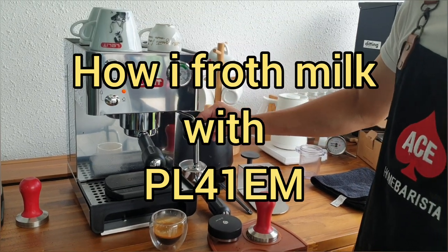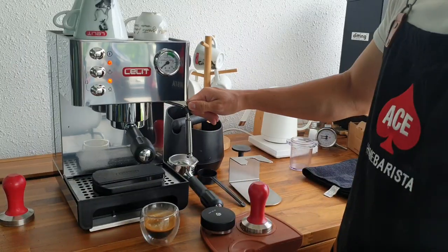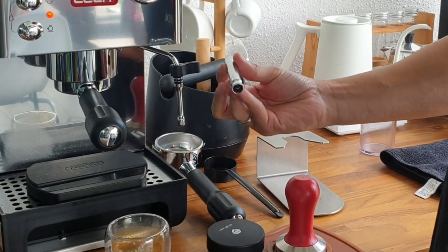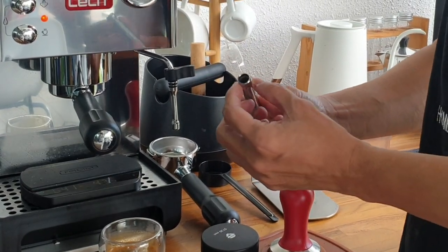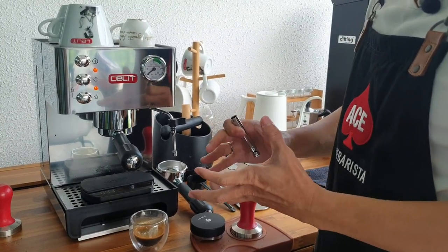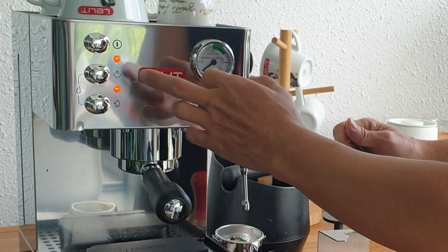Let's begin. This is how I froth my milk with the PL-41EM. Now let's look at this steam wand — it only moves left and right, unfortunately it doesn't move up and down. It comes with this leaf attachment to make tons of foam, which doesn't work for latte art, but it works for a traditional cappuccino as you will find in most cafes in Italy.